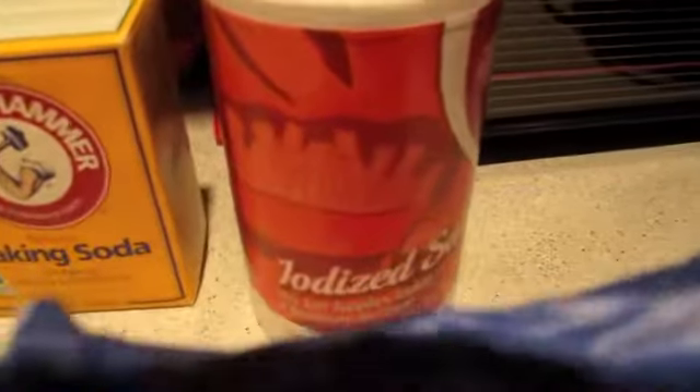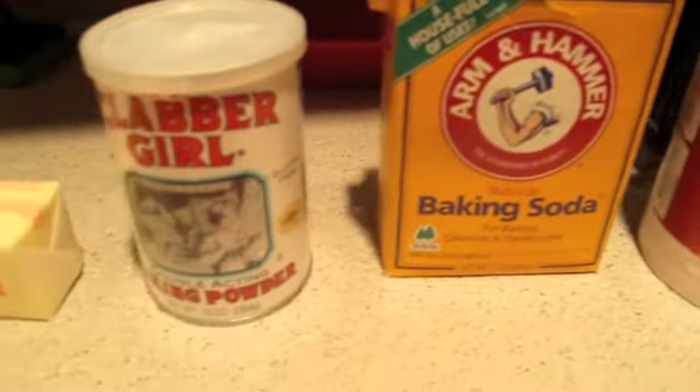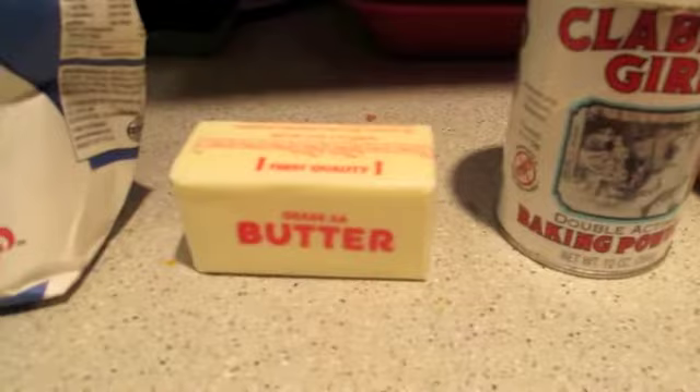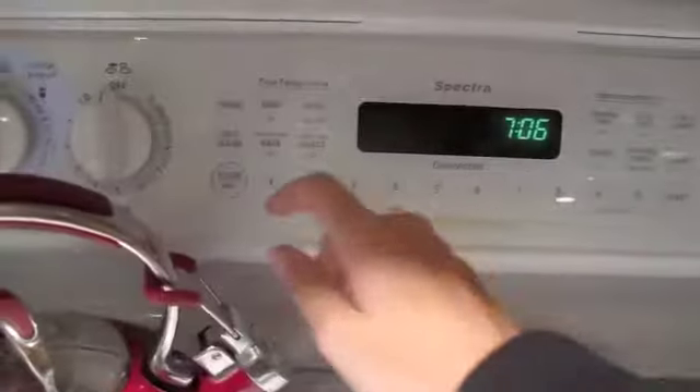A pinch of salt, 2.4 ml of baking soda, 1.2 ml of baking powder, 40 ml of mantequilla, and 195 ml of flour.